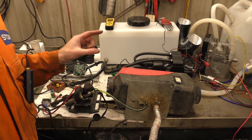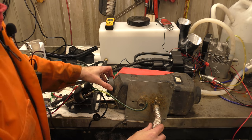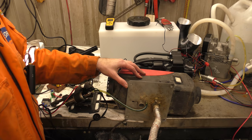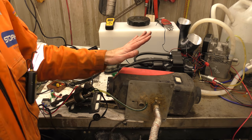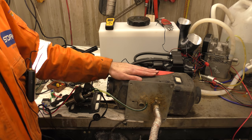Hello! Today we're doing a bit of diagnosing. A commenter, viewer, subscriber - whatever you want to call them - sent me an email saying they've had a diesel heater that's never worked.